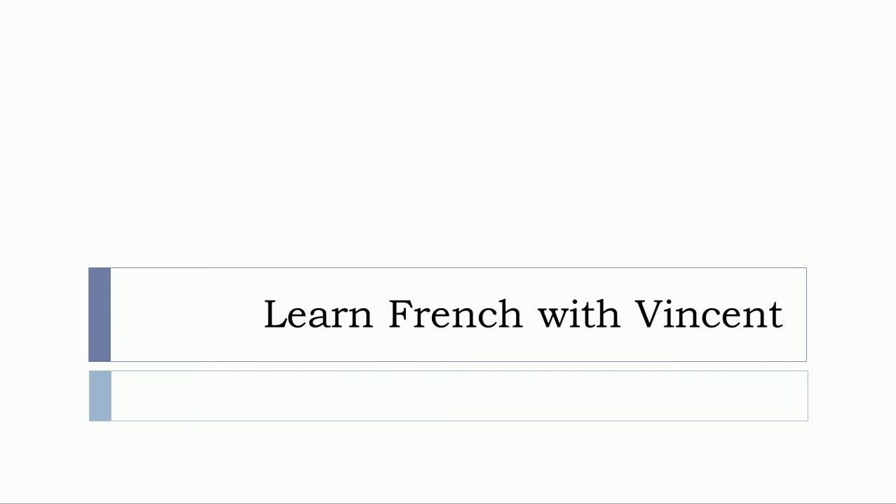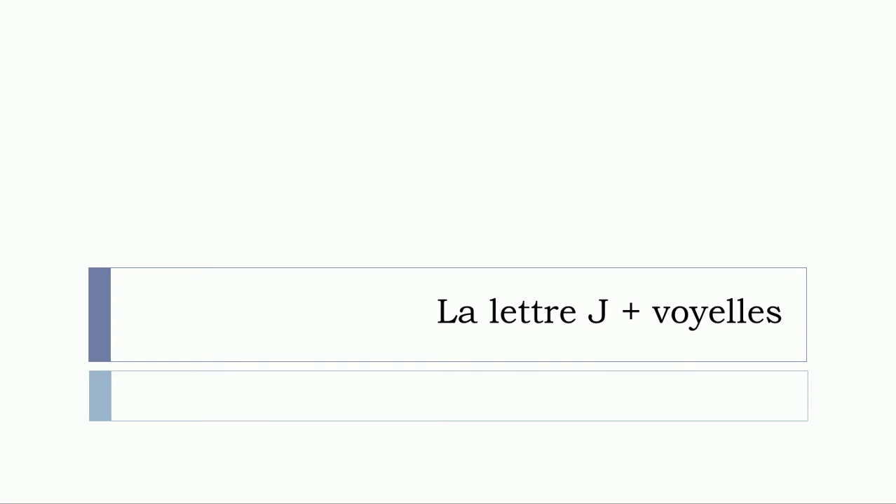Bonjour à tous and welcome to Learn French with Vincent. In this video we'll see la lettre J plus les voyelles. So let's start now.